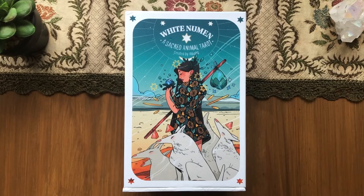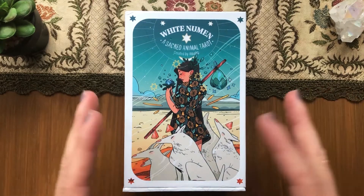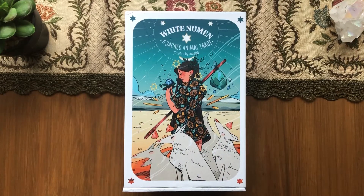Hi guys, this is Oshii and this is going to be an unboxing and first impression walkthrough of the new deck — well, new for me — the White Numen. I was waiting for this deck quite a long time because I thought it would be easier for me, since I had no idea it would be sold on Book Depository, which would have been the easiest way to get it.